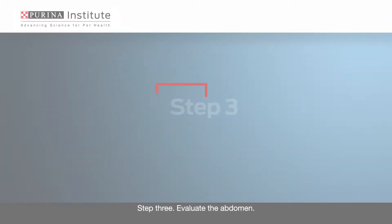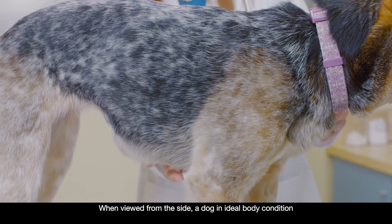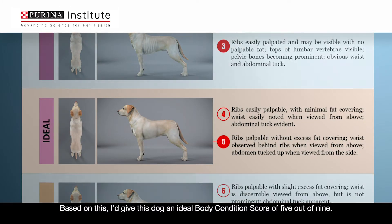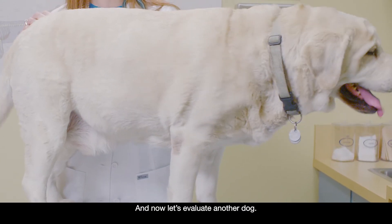Step 3: Evaluate the abdomen. When viewed from the side, a dog in ideal body condition should have a nice abdominal tuck where the sternum is lower than the abdomen. Based on this, I'd give this dog an ideal body condition score of 5 out of 9. And now, let's evaluate another dog.